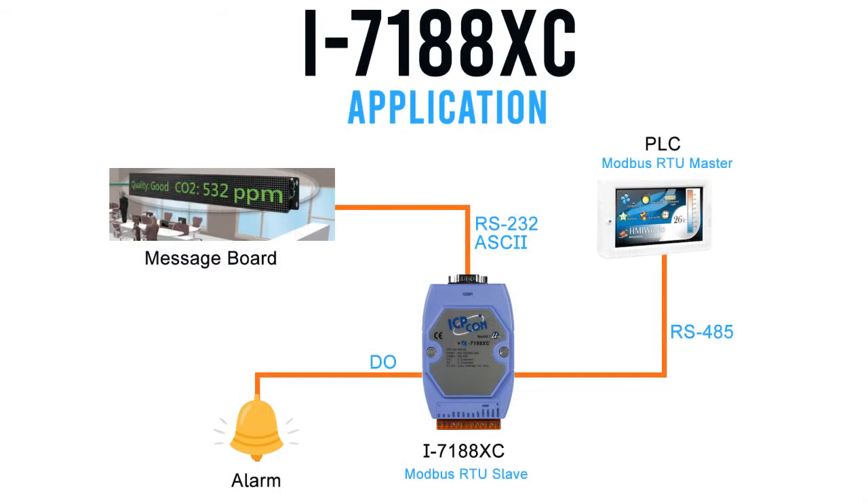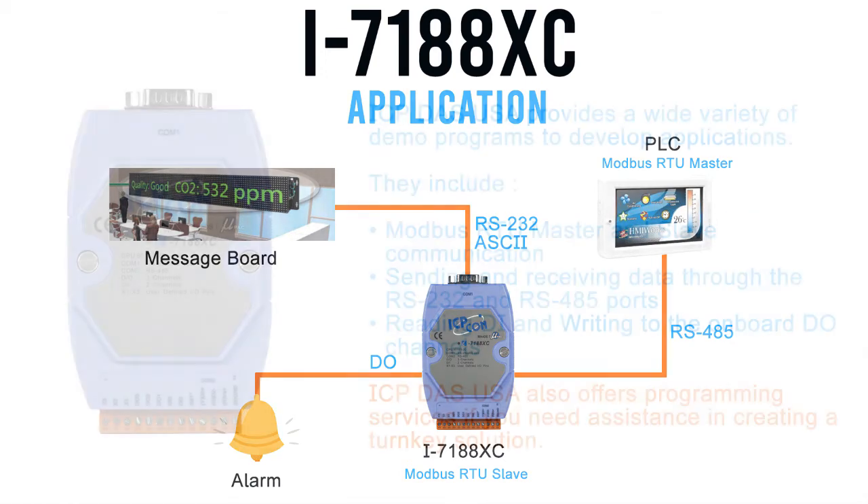Another example in which the I7188XC was used is in a building automation application. In this application, the controller was programmed to be a Modbus RTU slave. The controller was loaded with predefined serial messages that would display on an ASCII message board. Under normal conditions, the message board would display time and temperature. When an alarm was triggered in the PLC, it would display the predefined ASCII strings on the message board or create a custom message using Modbus.